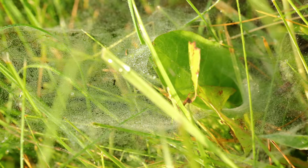Another way that you can tell that you have sod webworms is if you go out early in the morning when the dew is still on the grass and that moisture collects on the webs — that's why they're called sod webworms.